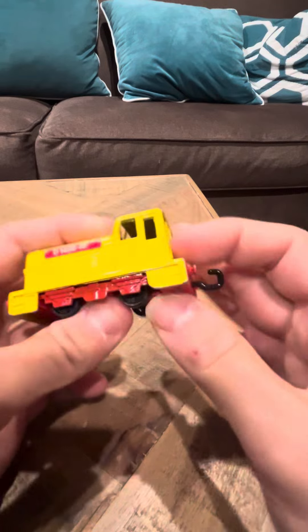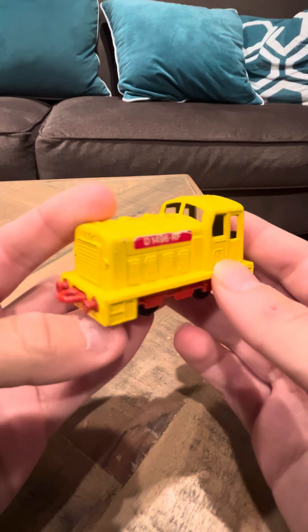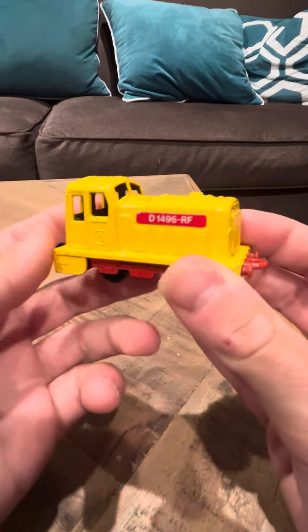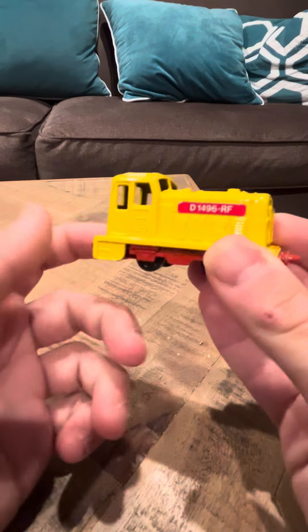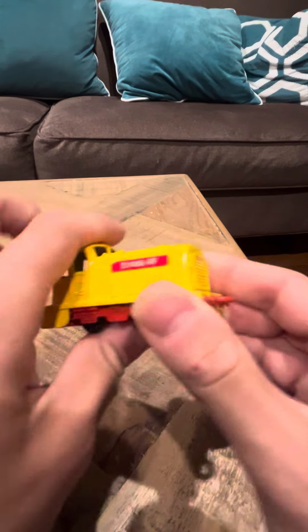It's a shunter, so if you have a train you can put it next to it and it will shunt it, pretty much. I have a green one of these too, and I will do a review on the green one at some point — I'm not sure when, but definitely I'll do a review on the green one.